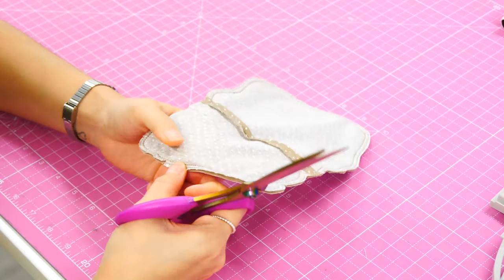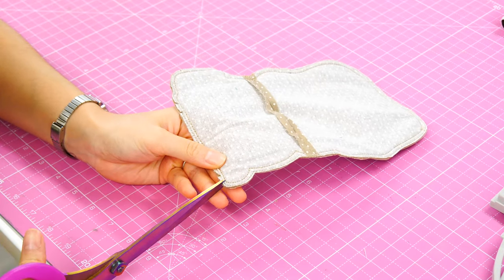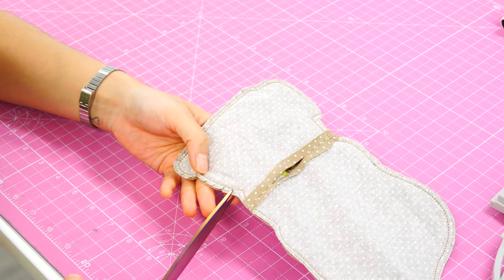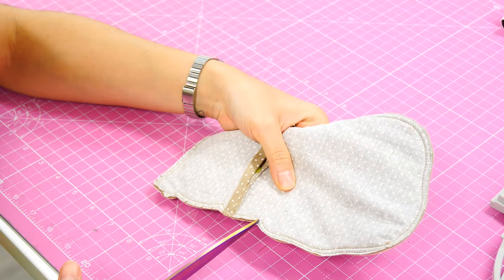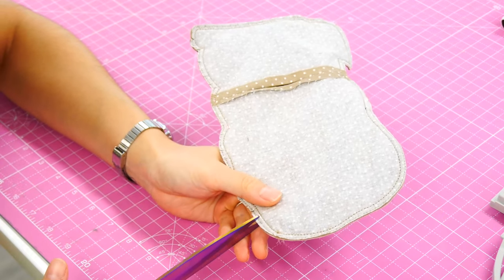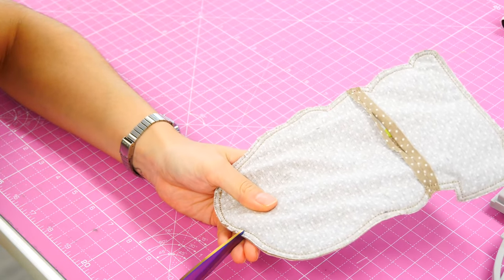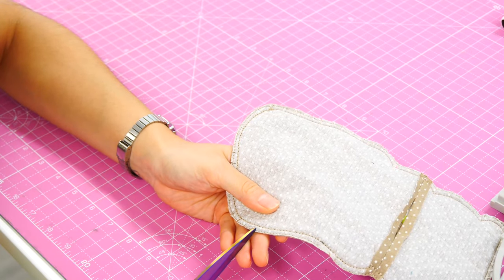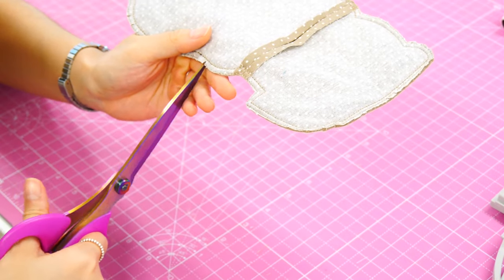We've clipped all the way around the edge of the project because there are so many different little curvy areas. Clip into the points on the body — we're not clipping to the stitches, just halfway through the seam allowance. Once complete, that will allow us to roll our seam when the item has been turned through to the right side.